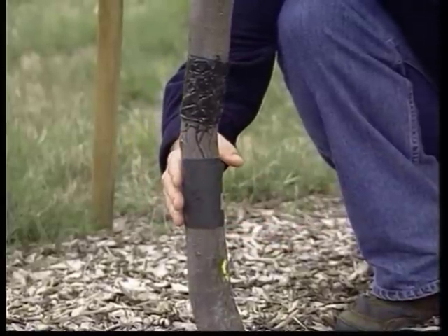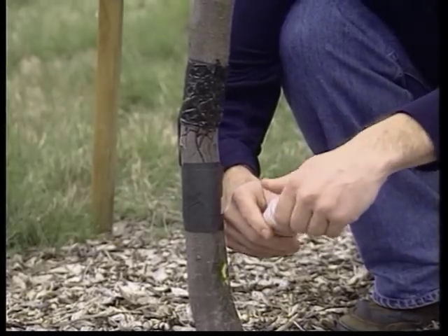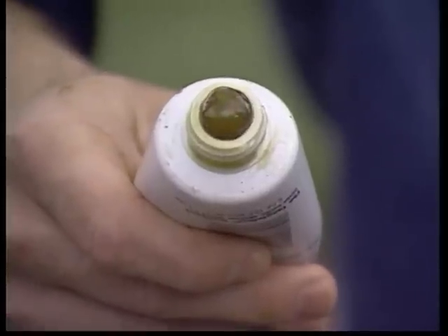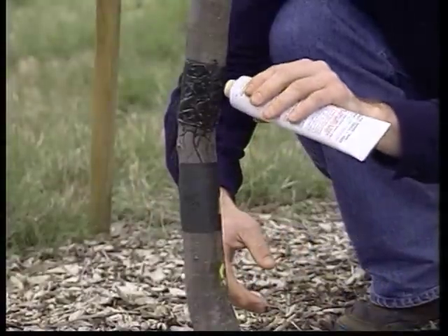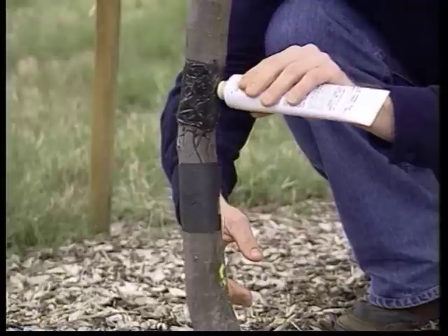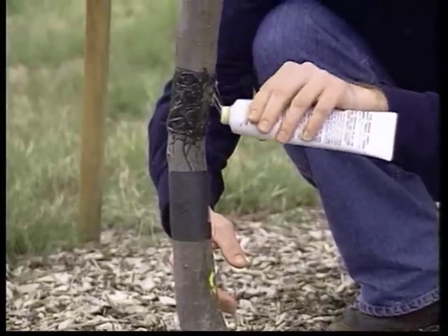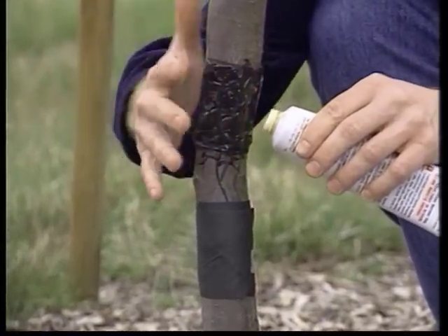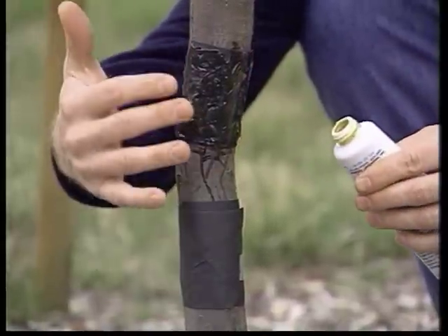Then you take your Tanglefoot — I'll give you a look inside — you can see there's a wide opening, and you just squeeze so just a little bit comes out, and then you apply it. I'm going to apply a little extra up here to give you an idea of how you apply. You just move back and forth — I usually dab it on. You want to make sure it makes a coating all the way around with no gaps, so you go all the way around to protect the tree.